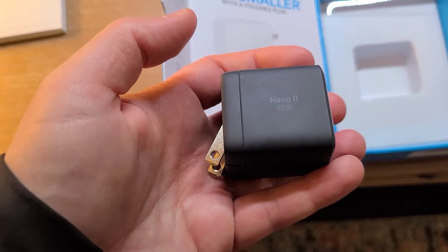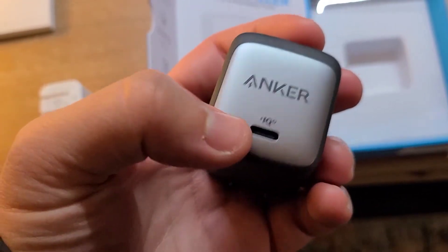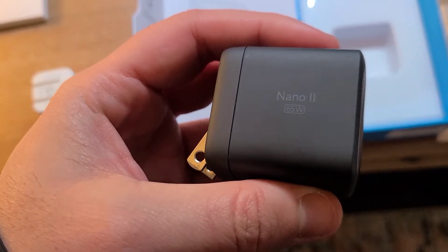I can use this for charging multiple devices. Maybe in the next iteration they could include two USB-C ports, though the wattage will probably be lower since it's going to draw a lot of power.